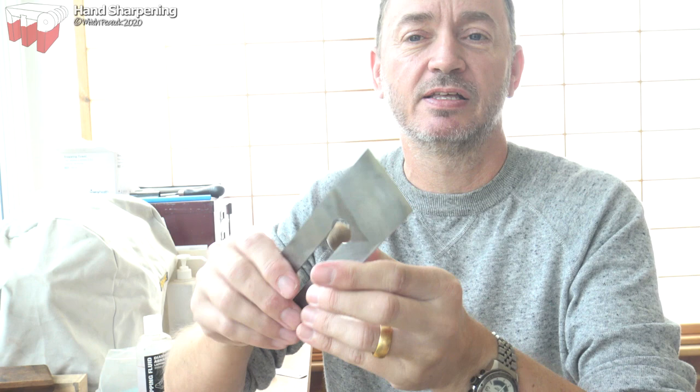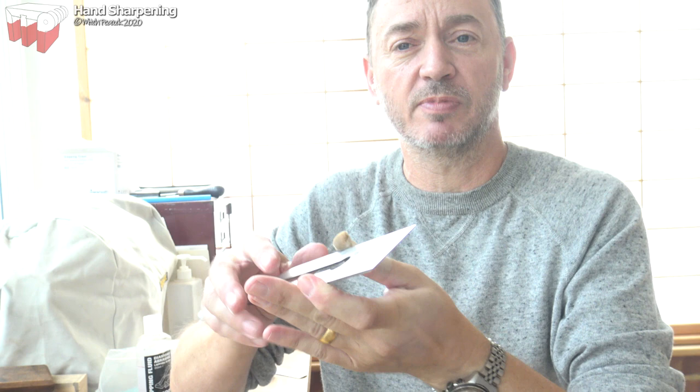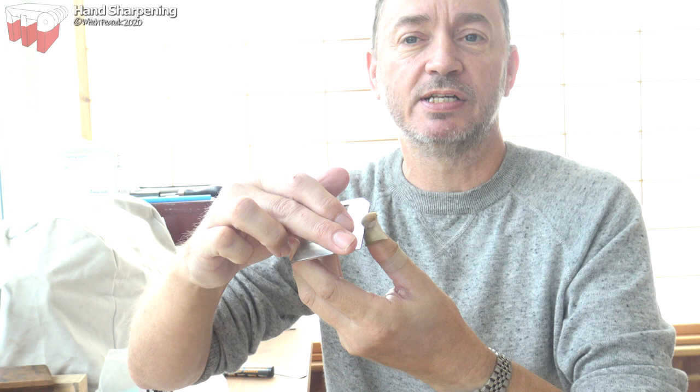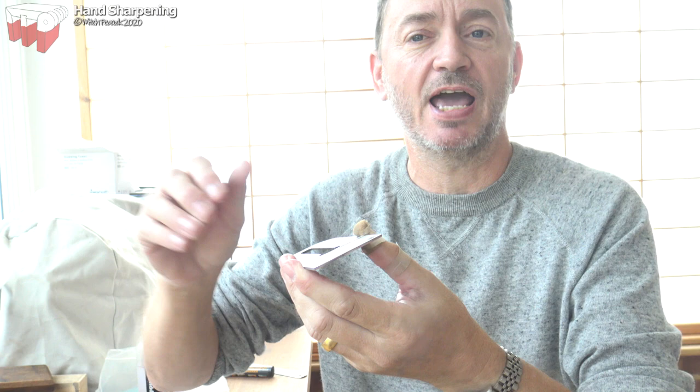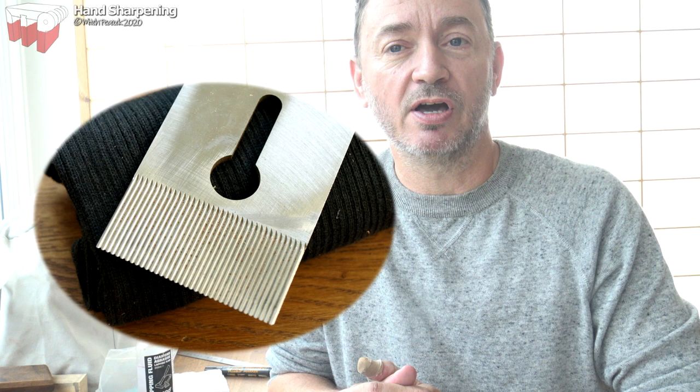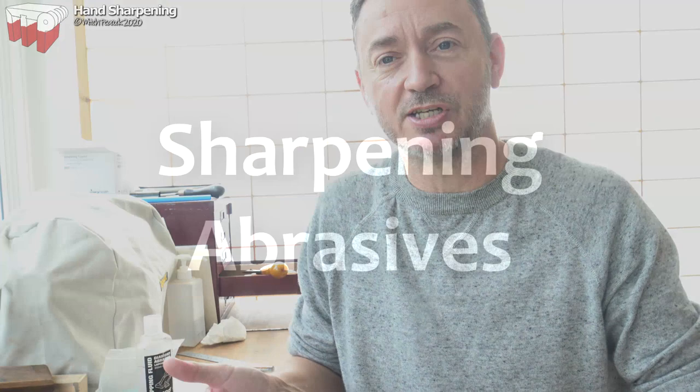Looking at a plane iron, one surface is the back and the other is the bevel. When you get a replacement iron, or if your iron hasn't been properly tuned, you'll find grinding marks on the back. Where those marks come right to the edge, you end up with something like a bread knife — a serrated edge. In some planes a toothing iron is very useful: grooves scored in the back create multiple cutting points, which helps in wood that tears out easily and for quickly hogging away material. But that's another subject.